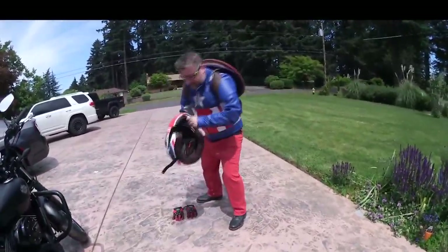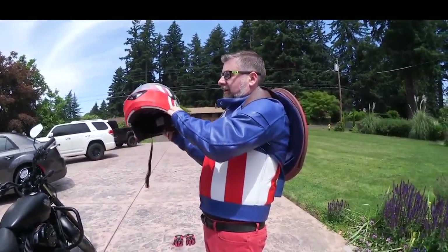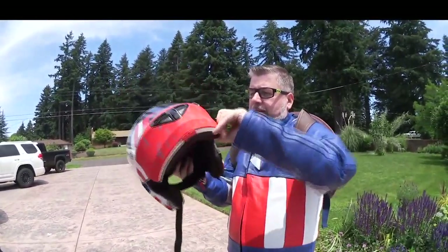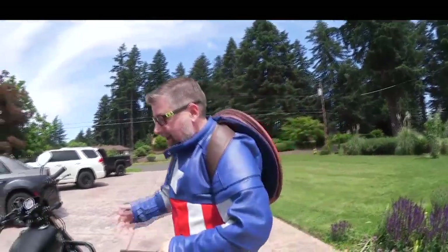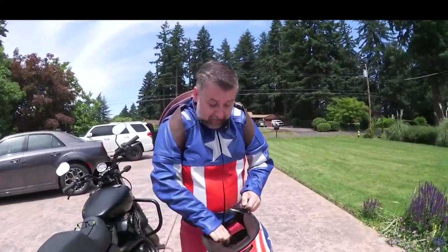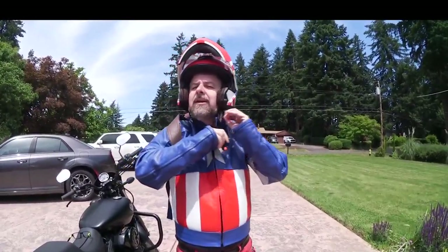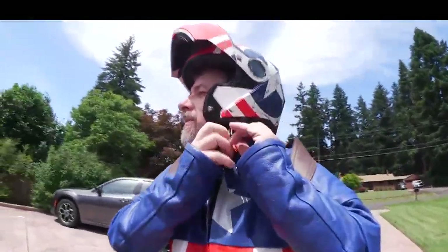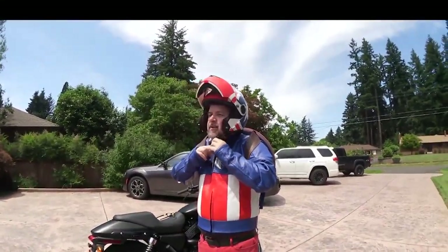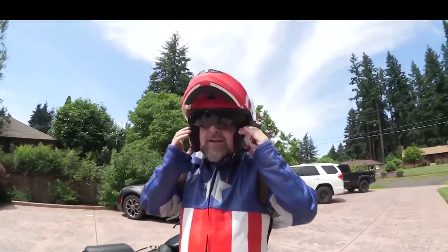I bought this helmet specifically because it looks like Captain America. The cool thing about this helmet is it has its own sunglasses built in, which you can make come up and down just by the flick of a switch. This is going to ruin my hair. I have to take my glasses off — not Captain America glasses yet because I couldn't find any, but I will buy some. Put my helmet on. This is how I do my helmet — not everyone agrees you should do this, but it's the most comfortable way of buckling for me. And then if I want the sunglasses down, there you go.